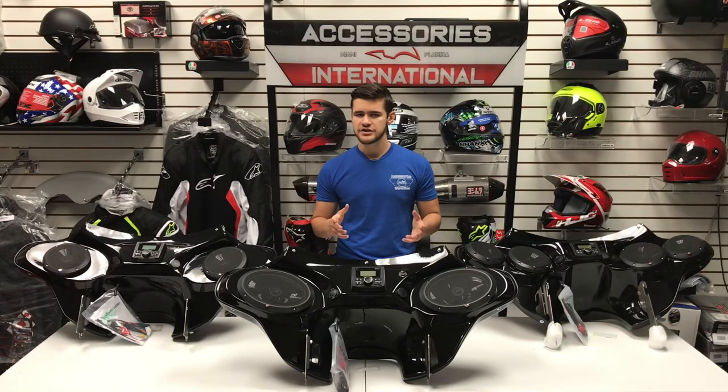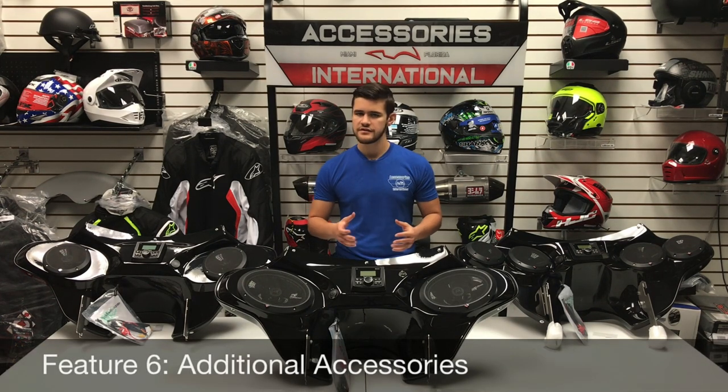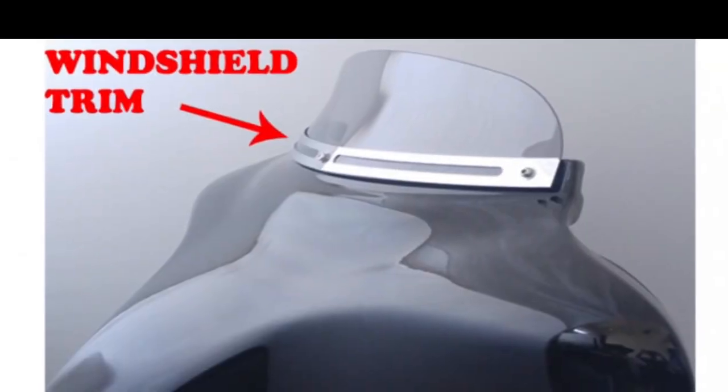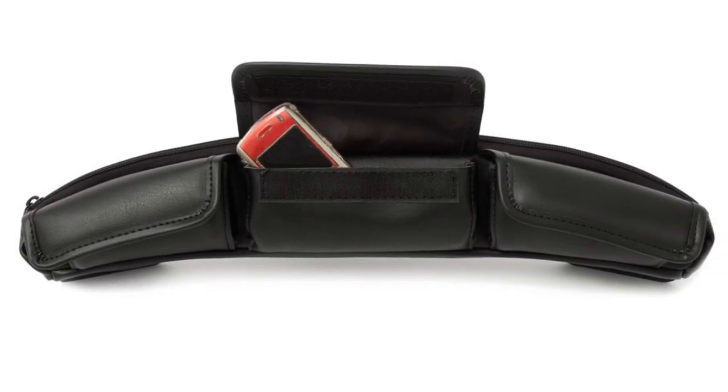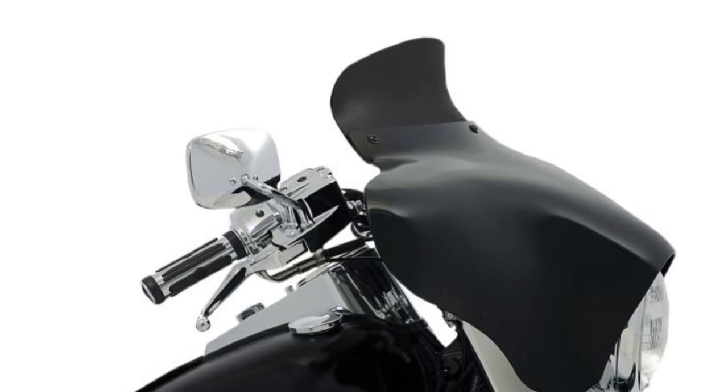The last feature to choose from on the Reckless Batwing Fairings are the additional accessories. These include the windshield trim, fairing storage pouch, wind deflectors, smartphone holders, and additional curvy windshields.